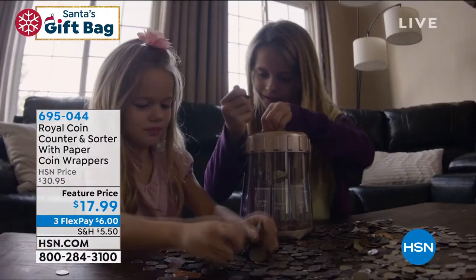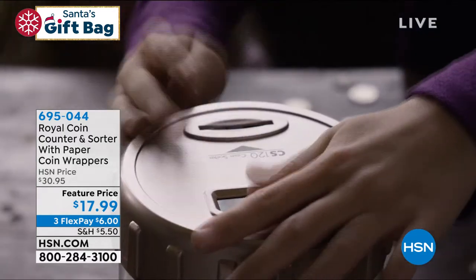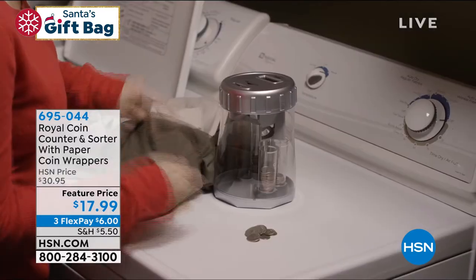Something that maybe at first glance doesn't look like a toy, but I think this would be great for kids. This is the Royal Coin Counter and Sorter, and you're also getting the little paper wrappers as well.